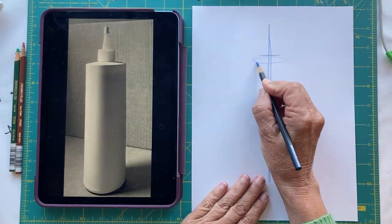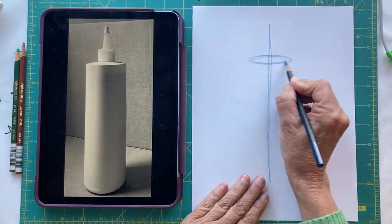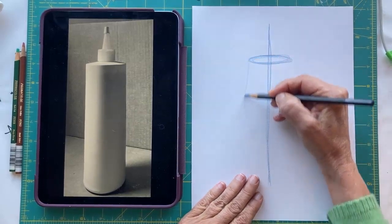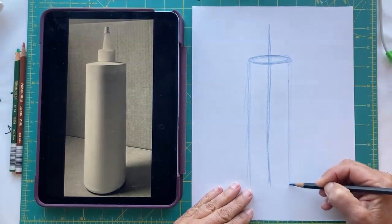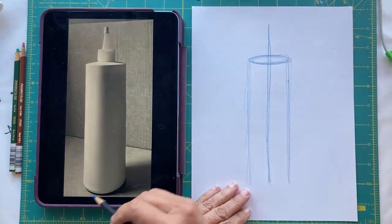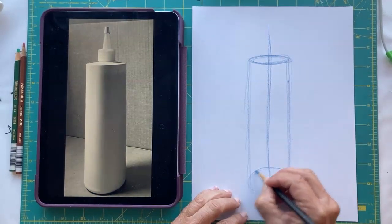The first oval I want to put in is this one here — maybe I'll make it a little wider. Notice how I'm circling around. I'm going to put in the sides of the container now. Notice this curve down here — this oval will be quite a bit rounder. So I'm going to go ahead and put that in.